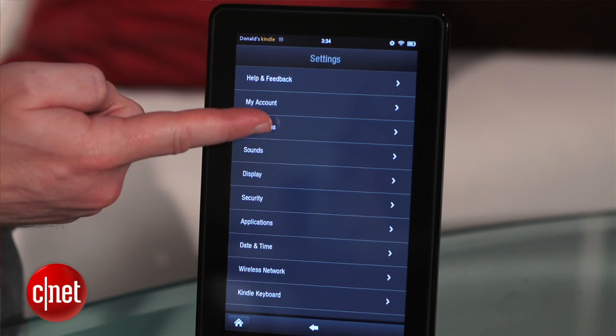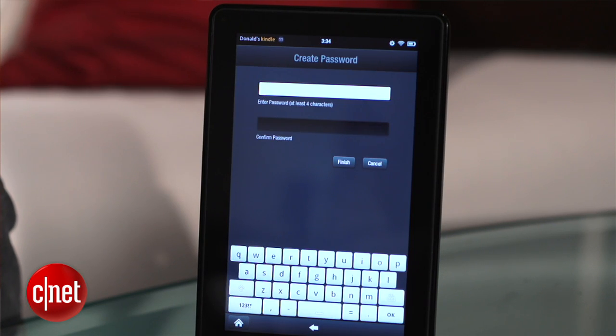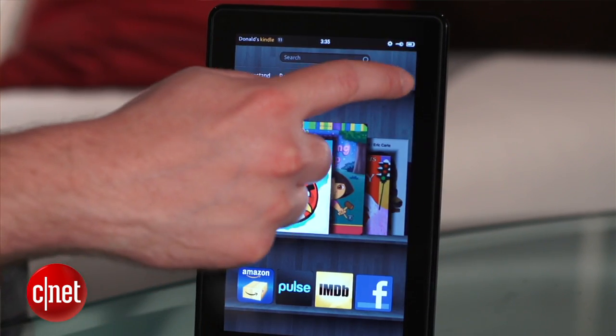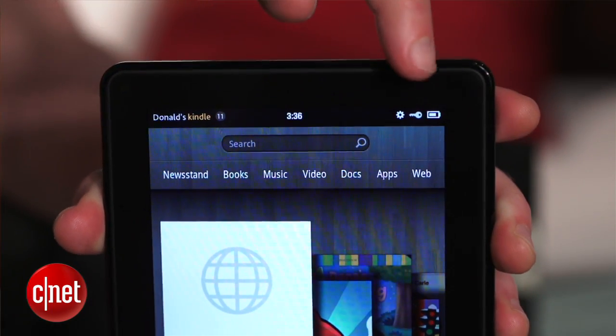Next, back into the settings menu and tap Restrictions. Tap the switch to create a password, and this should automatically disable the Wi-Fi connection. To test it, try to open a webpage. You'll also notice that there's a key icon in the top right corner indicating that the Wi-Fi is locked.